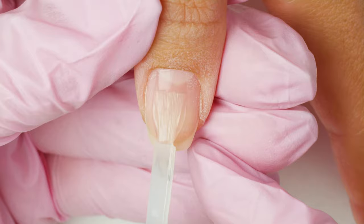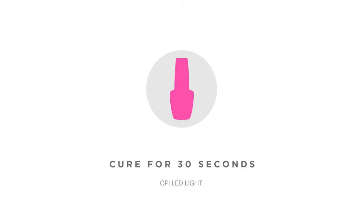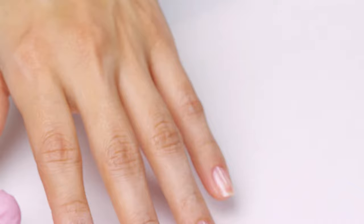Also, don't forget to cap the free edge. Keep in mind not to flood the cuticle area, as flooding the cuticle area can lead to premature lifting. Repeat these steps on the remaining nails and cure for 30 seconds.